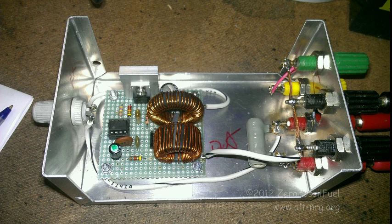Next frame here is a picture of the completed unit now with the different value coils and the different value R2, etc.